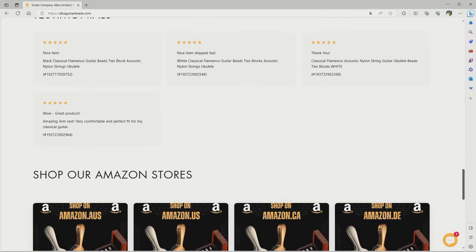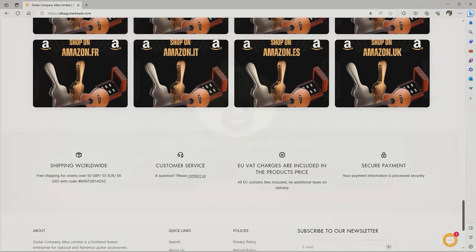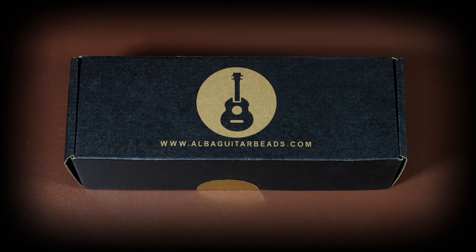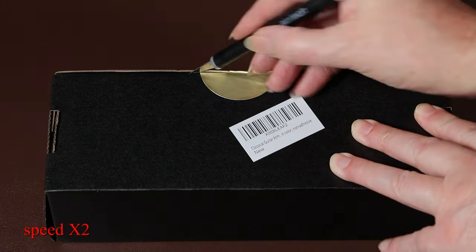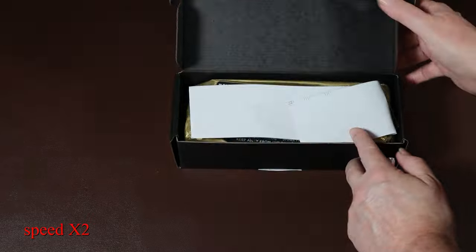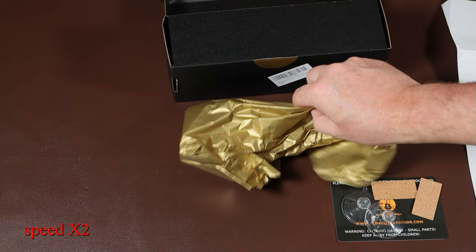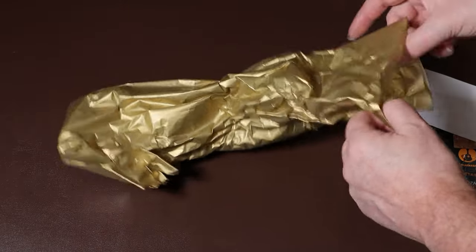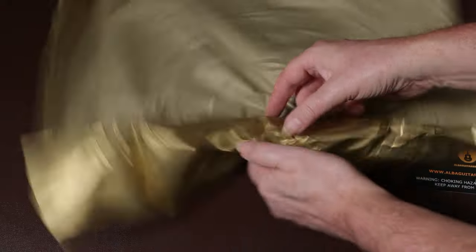Let's unbox the Alba Guitar Beads armrest so we can take a look at it. The armrest comes in a black box with just the domain name printed on the lid. Inside the box are various bits and pieces, and the armrest itself is wrapped up in soft tissue paper, to prevent it from scratching.